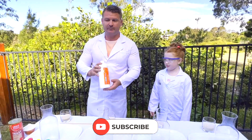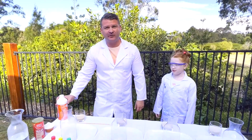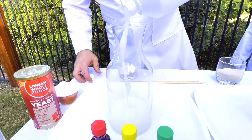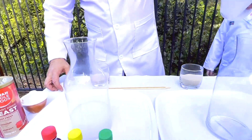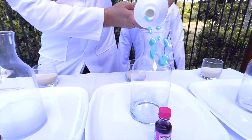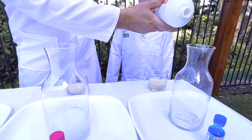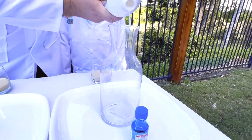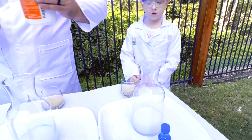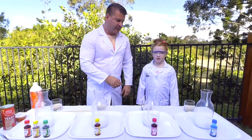First we need to put in the hydrogen peroxide — that's step number one. We're going to add about 200 mls — about that much. Now that we've done the hydrogen peroxide, we've got to add the colourants.